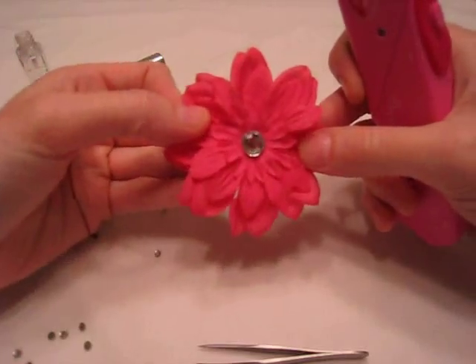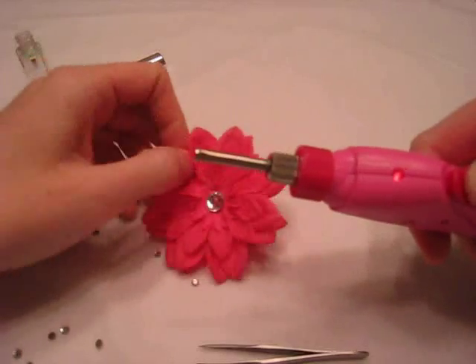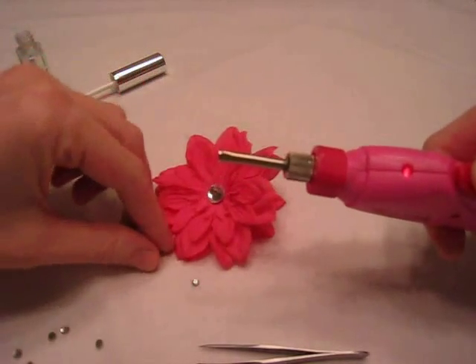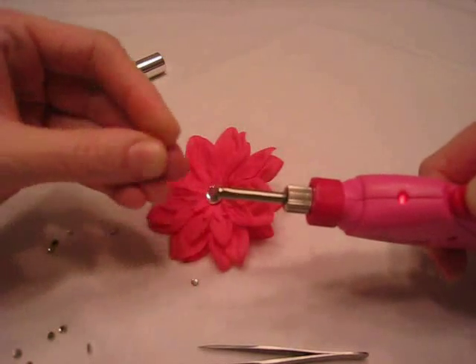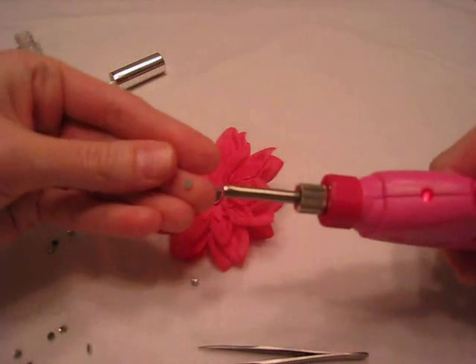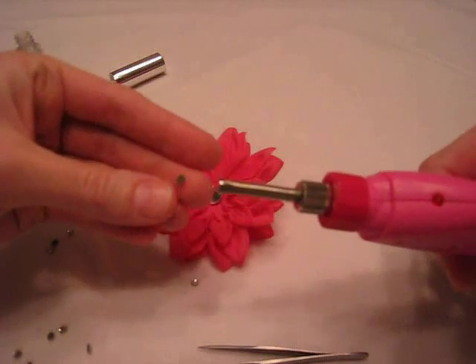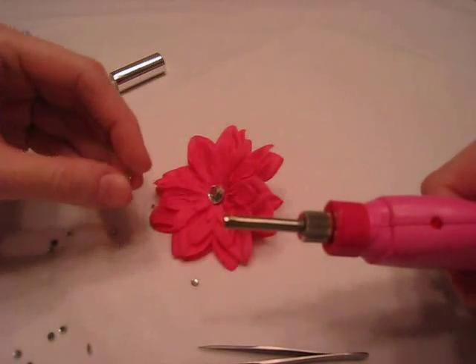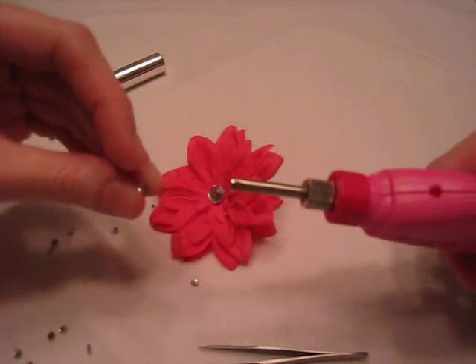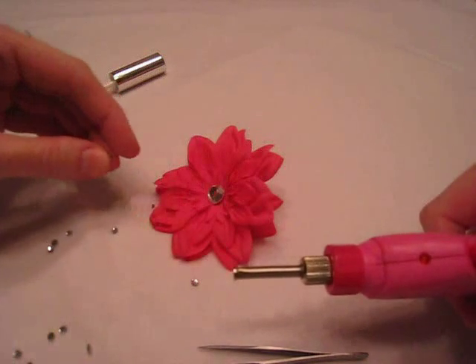You can put them anywhere and use any design. You want to have the tool on for a few seconds for the tip to heat up before you actually place these on here and have them adhere. The back has adhesive on it, and if you hold them on for about three to four seconds, that will heat it and adhere it to the flower. If you hold it much longer than that, the adhesive actually leaks out from underneath the bling and you can see it, and it doesn't disappear.